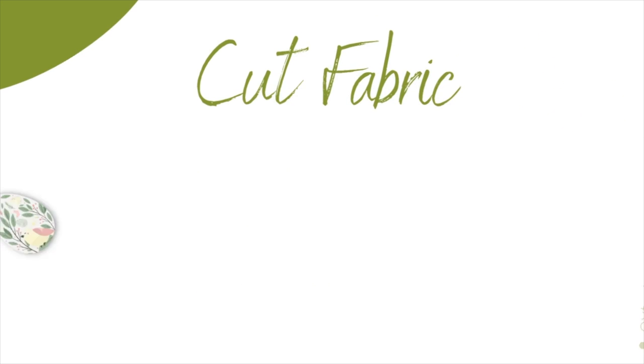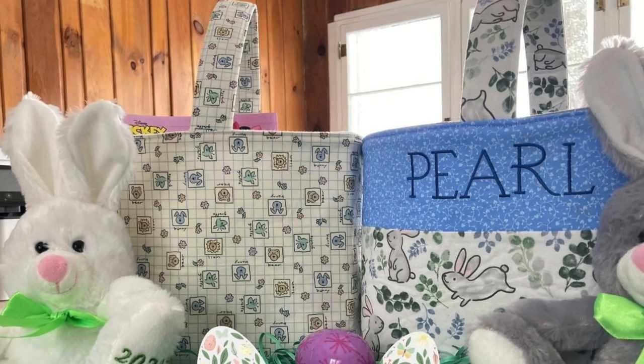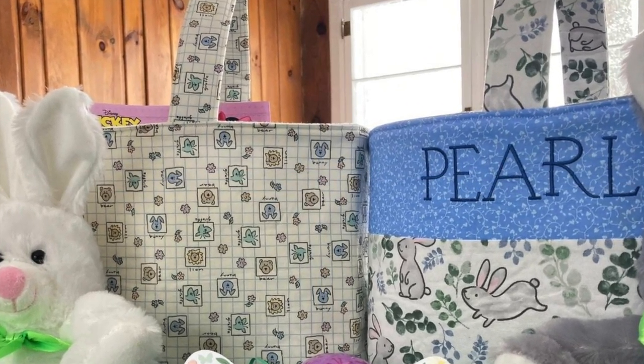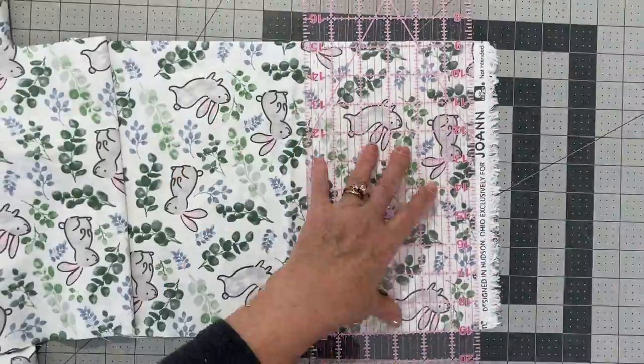The first thing we're going to do is cut our fabric. Here I have the measurements for the exterior, the liner, the fusible fleece, the strap, and the fusible fleece for the strap. I provide those below in the description, and you'll find the full tutorial on the Birch Cottage blog. I also provide instructions for creating the Easter basket with a contrast band of fabric at the top, or a different band along the bottom.